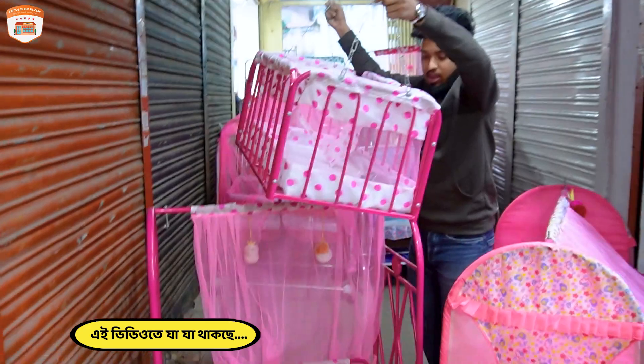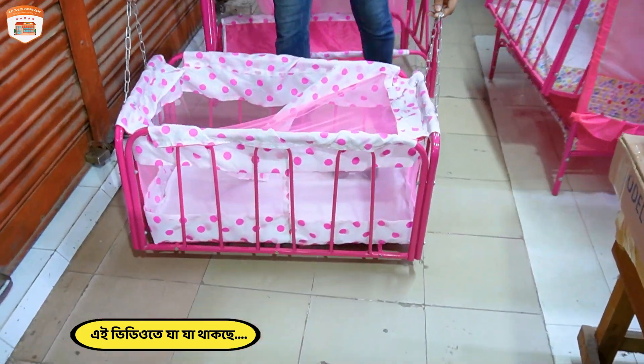What do you want to do with this? I want to make this one. I want to make this one. But I want to make this one.